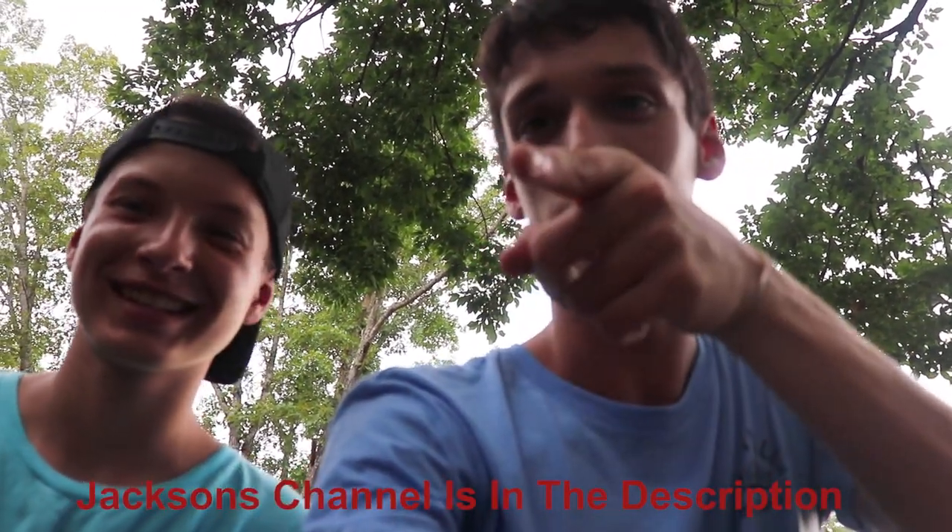What's up guys, welcome back to my channel. So I had an idea a while back, and come to find out this dude already did it. By the way, what's your name? Jackson. This is Jackson — he has a channel as well, and he says it's not good, but I've watched almost all his videos and they are actually pretty good. He's young, he's got a bright future, so go check him out.